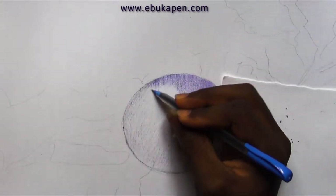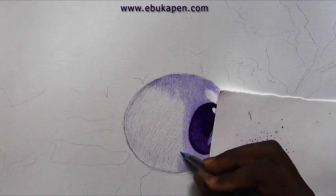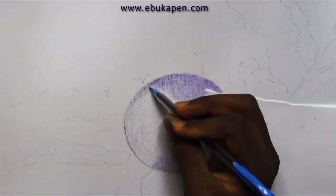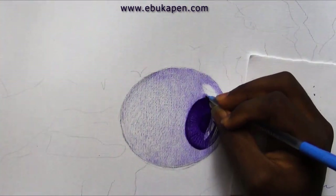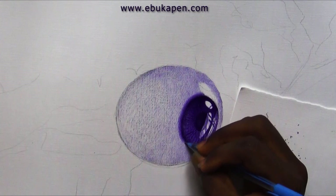I've made so many tutorials on how to make cross-hatching shading look good, so I'll link some videos in the description where you can get some ideas on how to make cross-hatching shading, so that you understand everything I'm doing here.